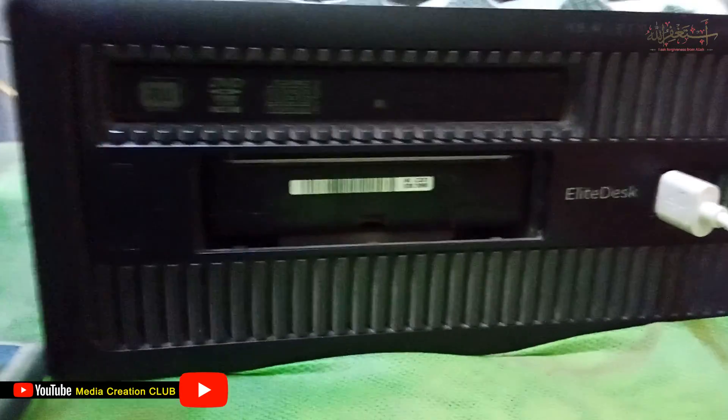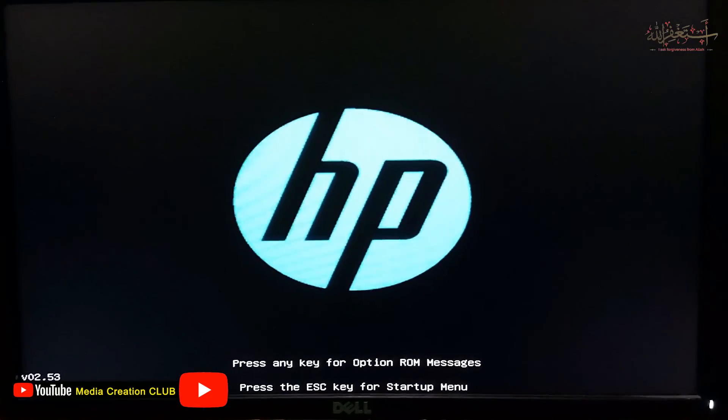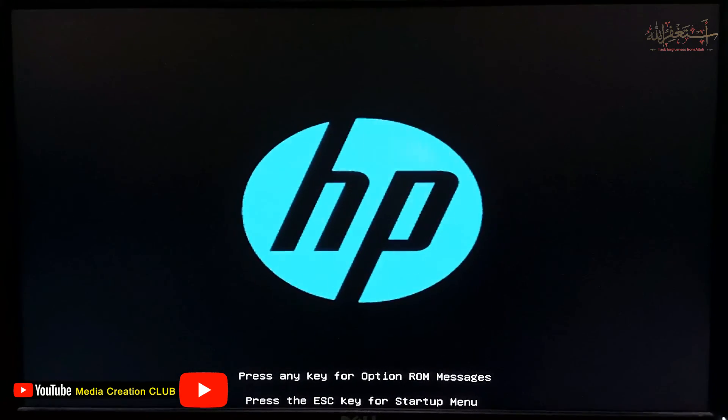We put the cover back on and try to turn the PC on. Now we turn on the PC and check the display — and we're lucky, the display is back and the PC is running. We can see Windows loading as well.